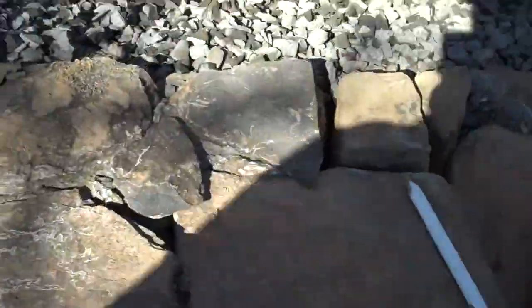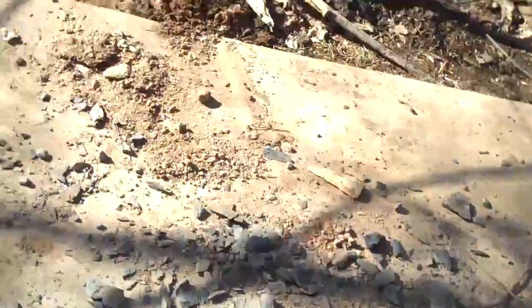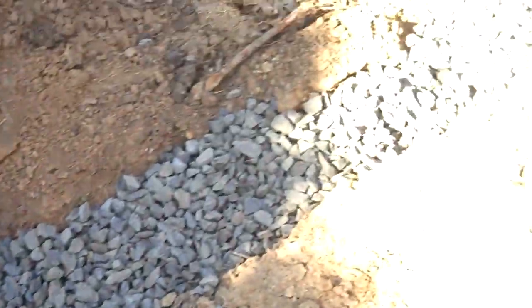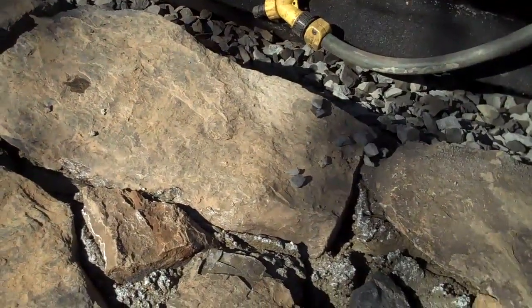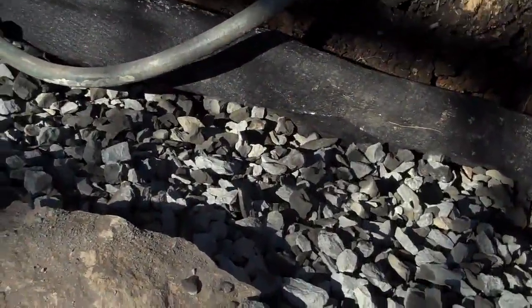What needs to happen behind the retaining wall, essentially, is to have a drainage pipe that runs along the bottom of the wall. As you can see as we pan over here, the guys at this point have it buried up with stone. That black pipe runs all along the bottom of the wall to the beginning, and it's a perforated pipe. So when the water comes down, it enters the pipe and exits out to the street.